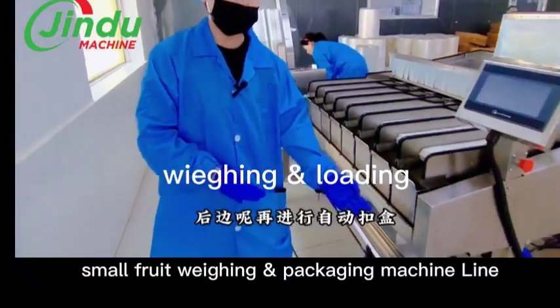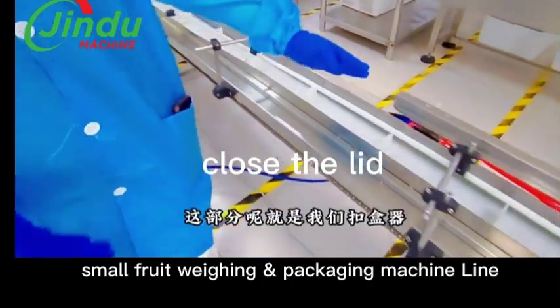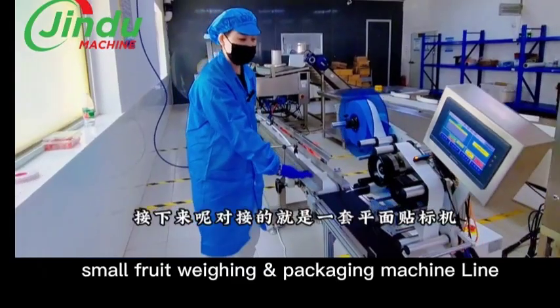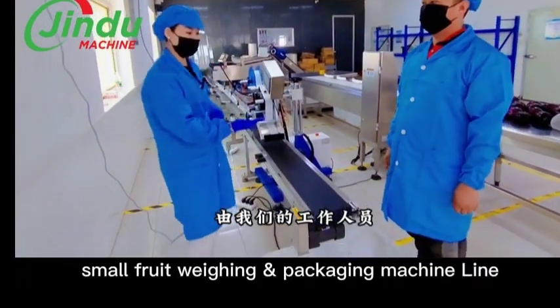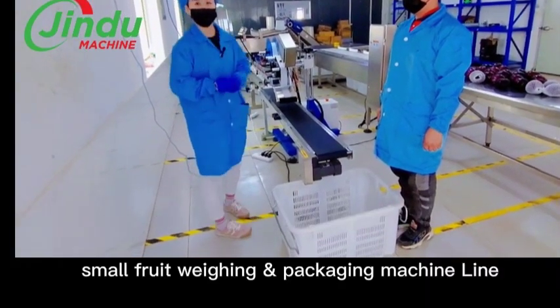Then it proceeds to weighing, packaging, and closing — finishing the packaging, all automatically. The next part is optional: you can choose a label or sticker. Once that's done, it's all finished and you can just pack.